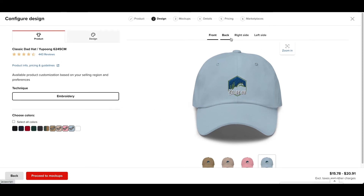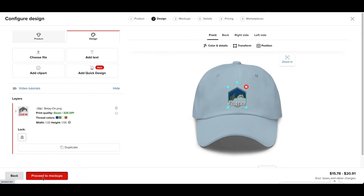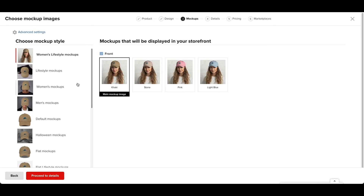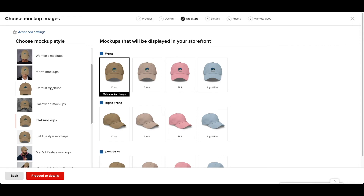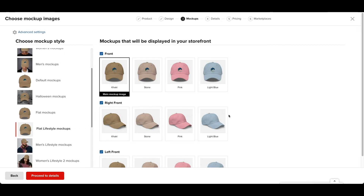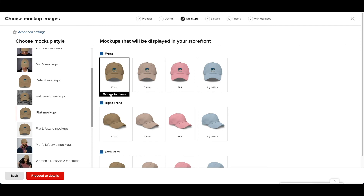Everything looks pretty good. You can check all the sides if you want. I'm not going to drop any design on the back — I just usually do the front. So I'm going to proceed to mockups. This part is very important because Amazon really likes plain, pure white backgrounds. I'm going to use the default mockups. The flat mockup is okay too, but avoid backgrounds that look white but are actually considered a background by Amazon. The flat mockups are a little bit better because they show all the angles.